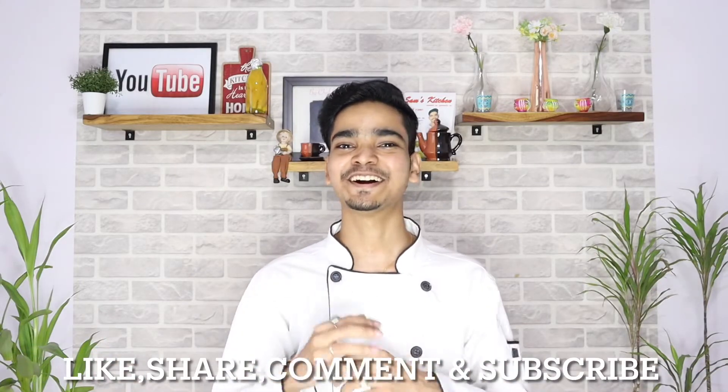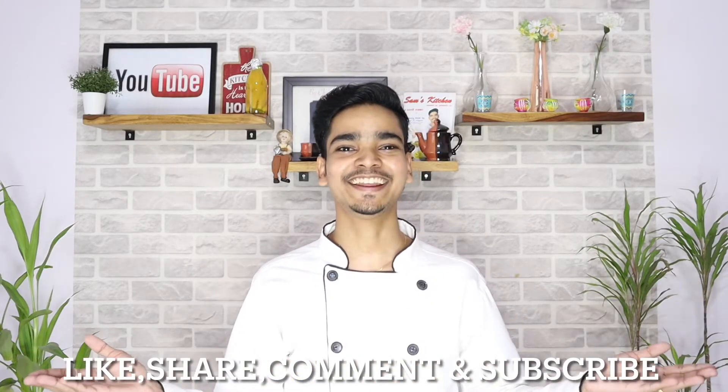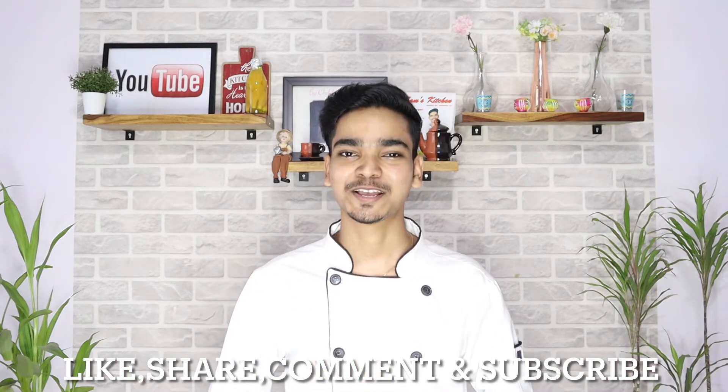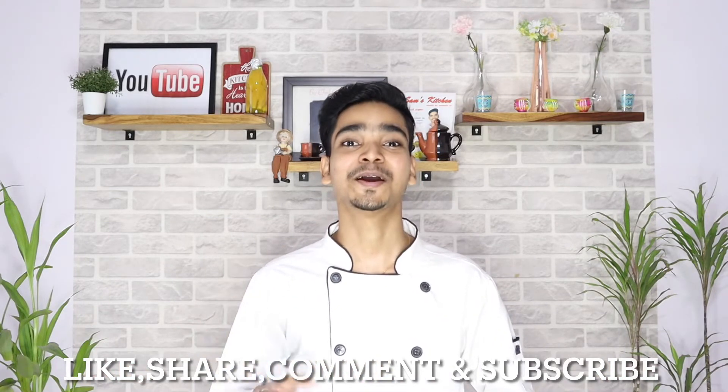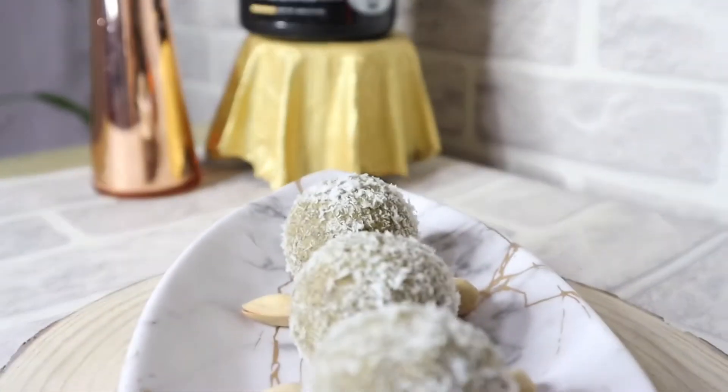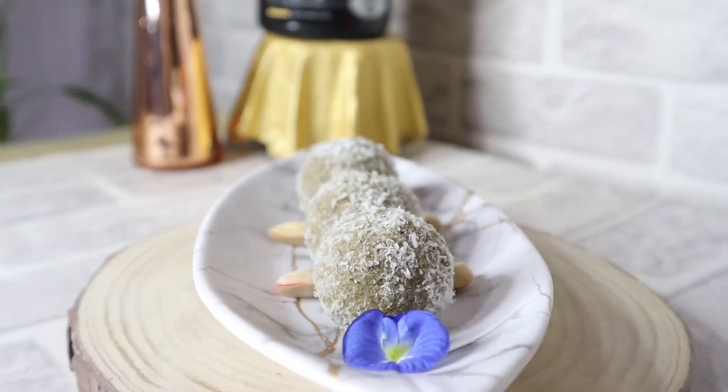Hey guys, what's up and welcome to our YouTube channel, Anit Chai Maharashtra with Rannu. Festive season is a little sweet, but with a healthy touch. So today we are making the recipe of healthy dry fruits laddus using zero sugar, because zero sugar is the healthiest sweetener and it is 100% natural. So let's start making healthy dry fruits laddus.